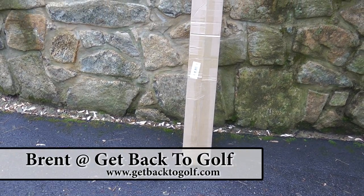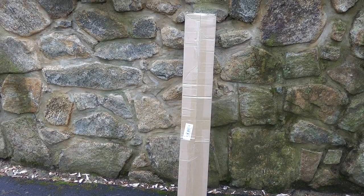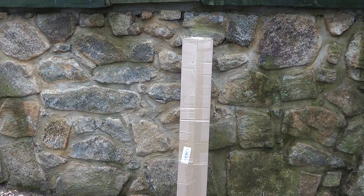Hey YouTubers, it's Brent from Get Back to Golf. Had an awesome day yesterday — lunch, golf, it doesn't get any better. Walk home and see this on my front doorstep. Let's check it out.